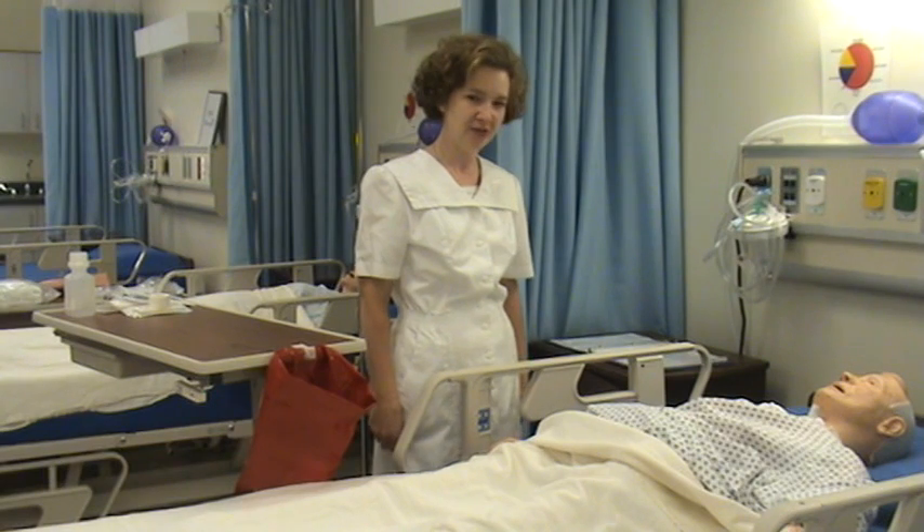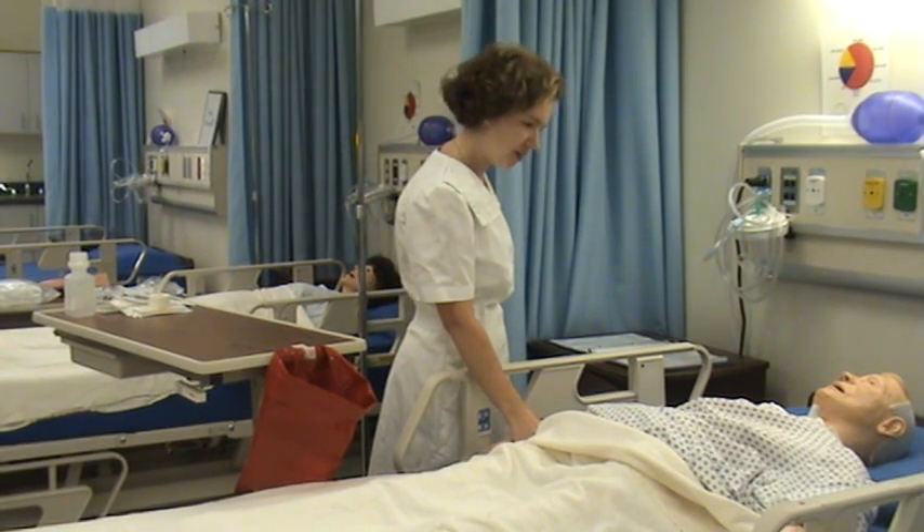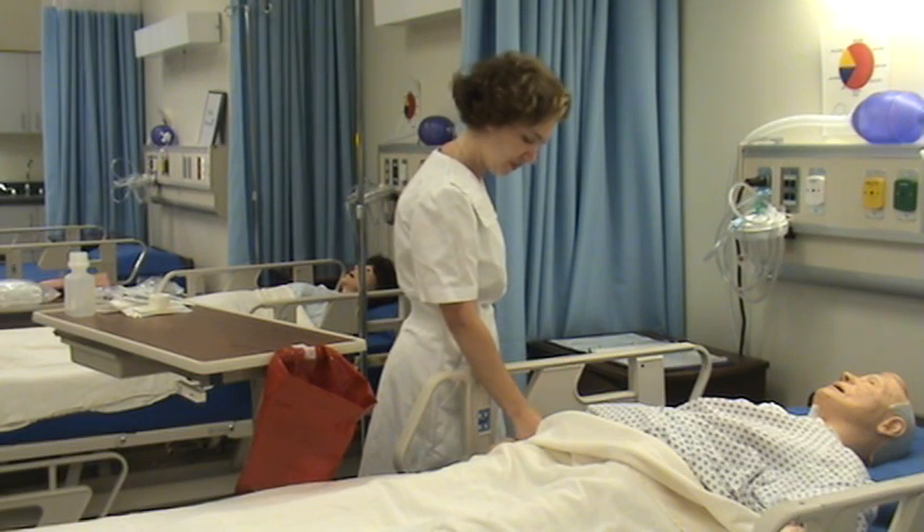We're going to do a sterile dressing here today on this patient. I'm going to check for my two identifiers: name and date of birth.